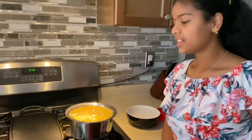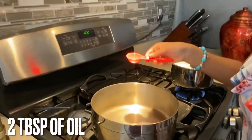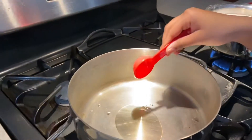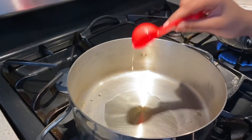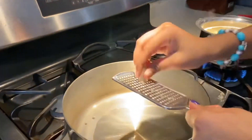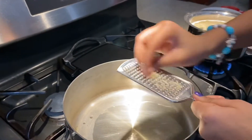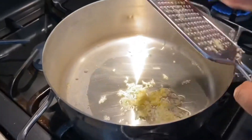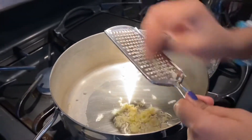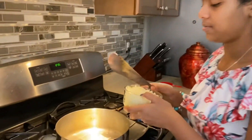Now we're going to let the pasta boil. In the meanwhile, let's make the gravy. Add two tablespoons of oil in another pan, then shred in the garlic. Now we're going to add our two medium onions cut up.